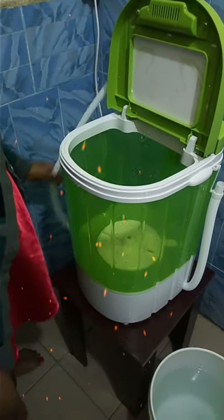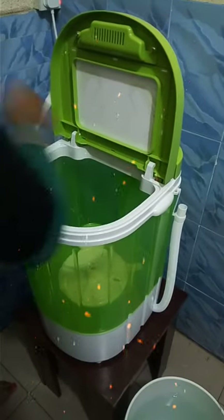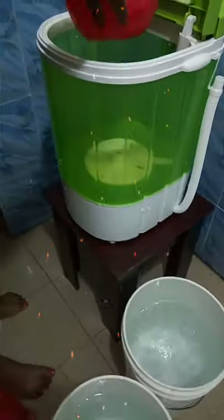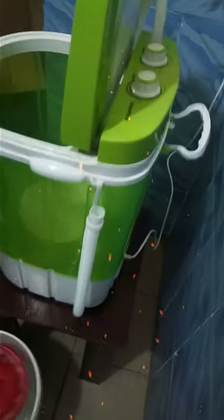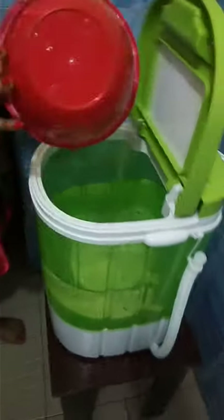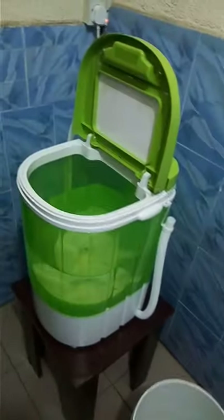Now we are set to wash with the mini washing machine — the 5 kg machine. It's very portable; you can carry it anywhere you're comfortable, even to your bathroom. This is the water inlet — it enables you to take water from your tub and plug it directly to your tap if you have a source of water. I'm going to be adding water to my desired quantity.